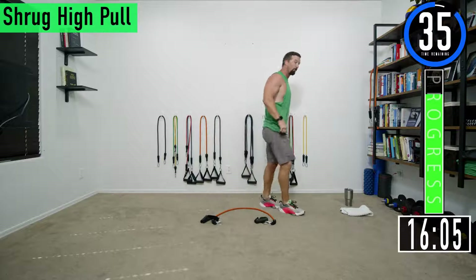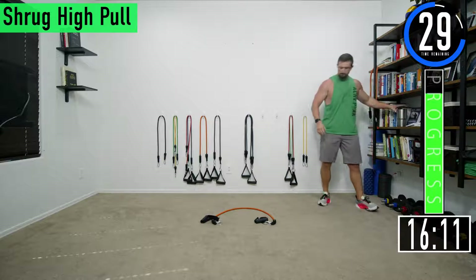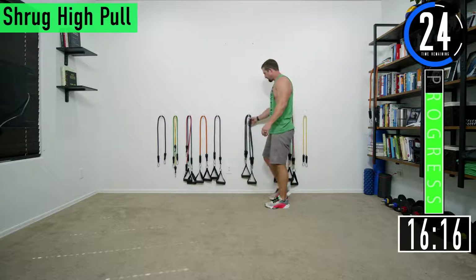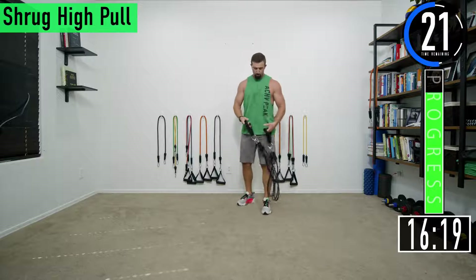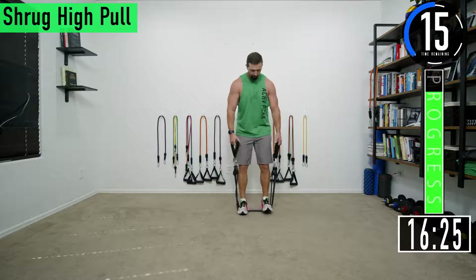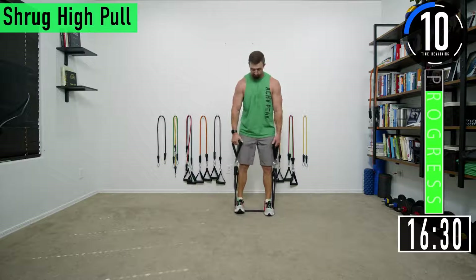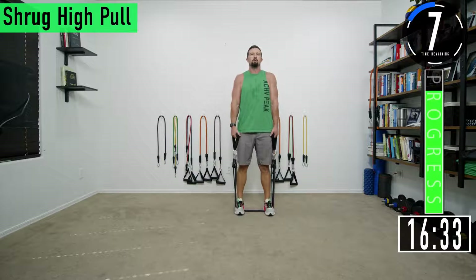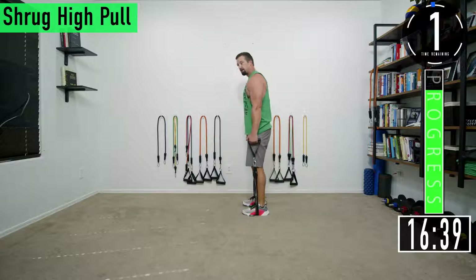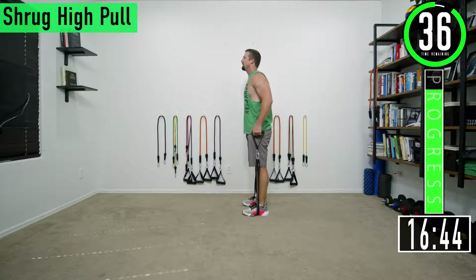40 second break and then we're going into shrug high pull. For shrug high pull, grab your band or bands, step on them with both feet — make sure you have resistance at the bottom by spreading your feet out. From here, shrug and then push those elbows back and get that high pull in. Really get that full contraction — shrug and then elbows back pulling the arms up.